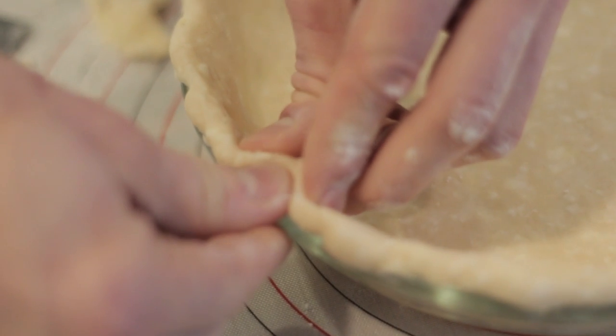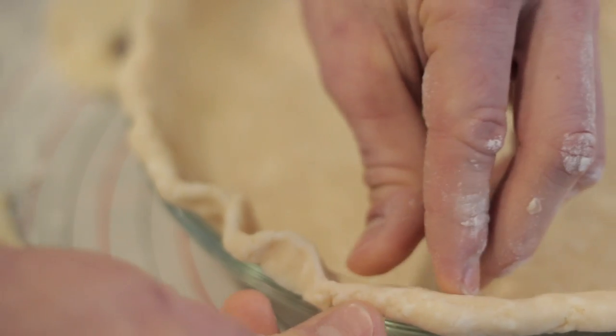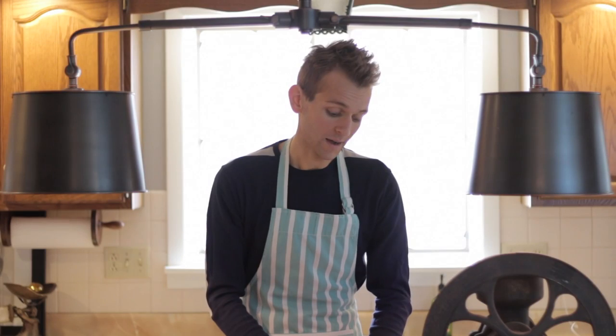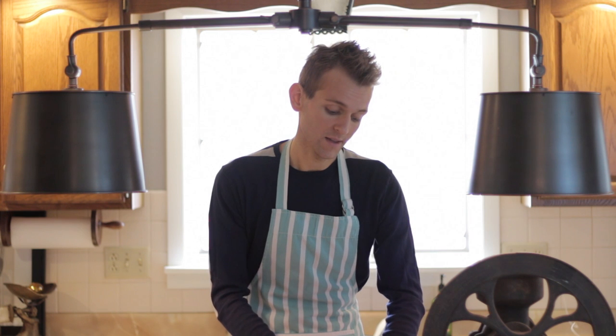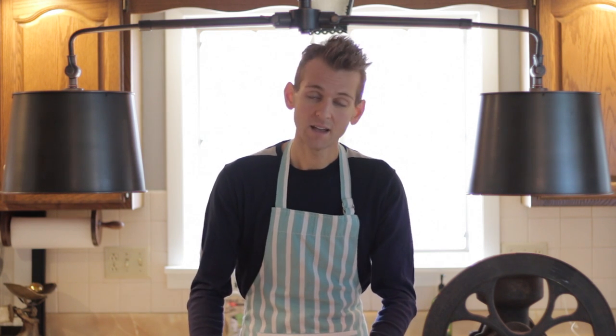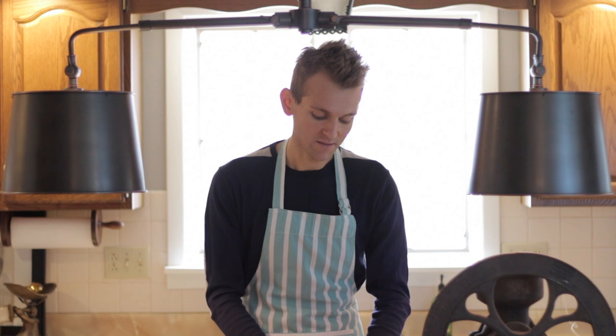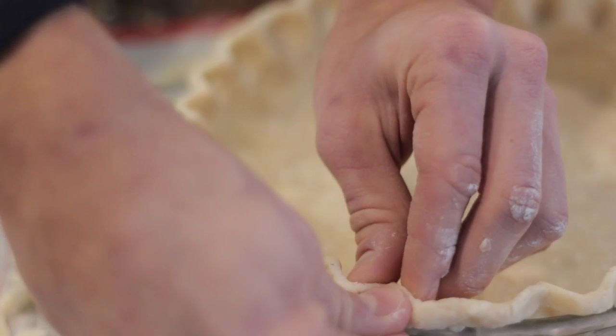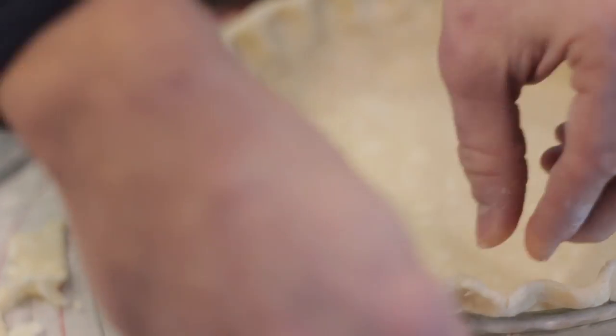Then crimp however you like. I use my forefinger and thumb and my index finger on my other hand to go around the whole thing making indentions. There are a lot of different ways, and if you have your own way, use it. When I make pie, I usually always make at least two crusts because they freeze beautifully and keep for up to three months in the freezer. This way, once you have a crust ready to go, pie really only takes a matter of minutes to put together.